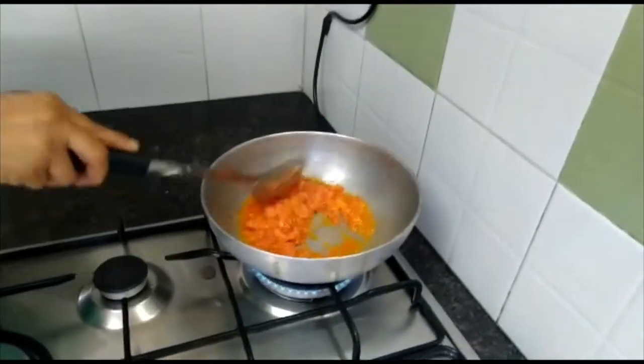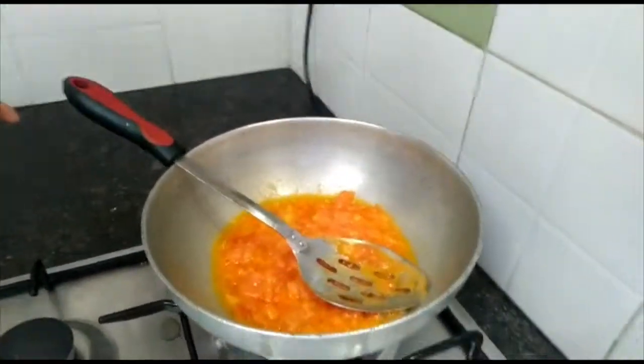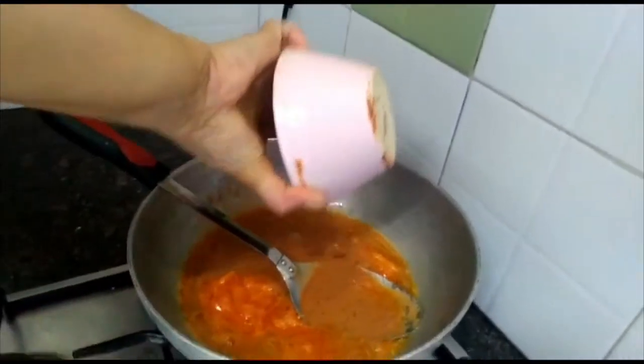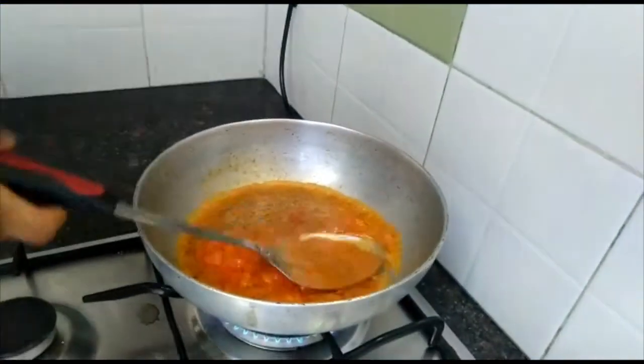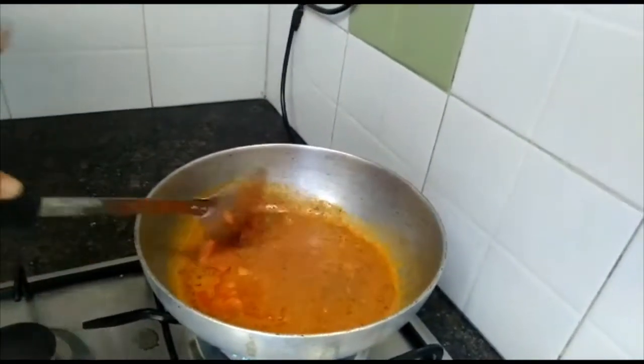Just add the pre-mix gravy to this and then just let it cook for some time. You can see the butter will ooze out in about 2 minutes.